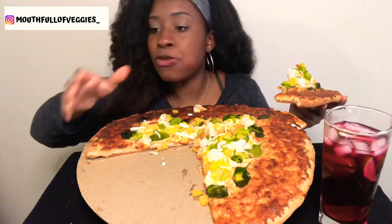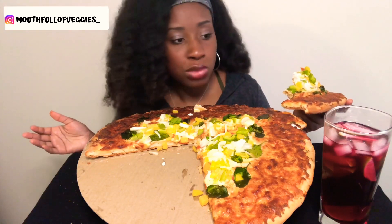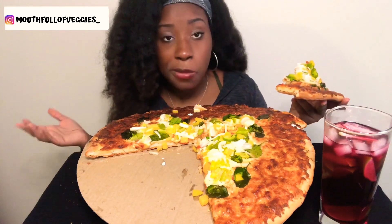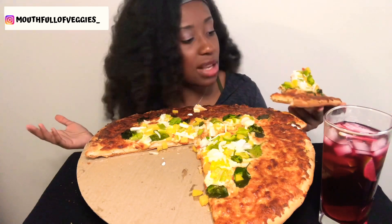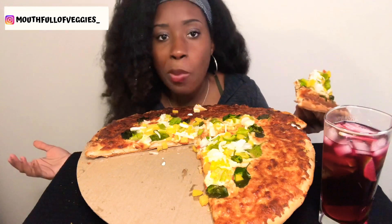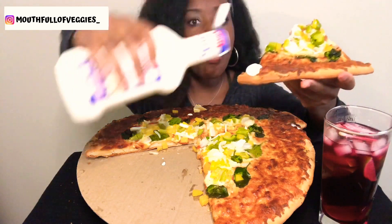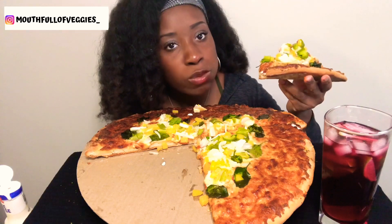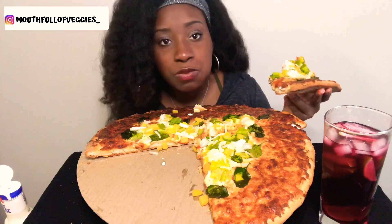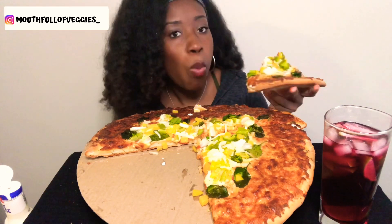So I made this pizza in the shape of a heart. I don't know if it looked like a heart to you guys, but as you guys know, Valentine's Day is coming. I thought it'd be nice to make it a little different.